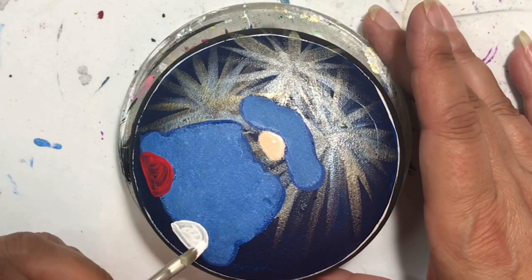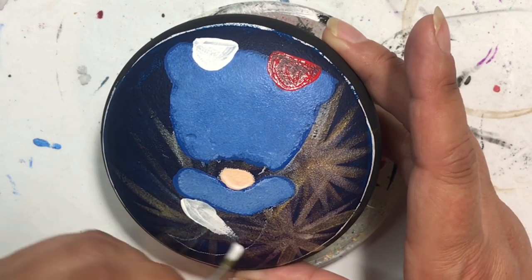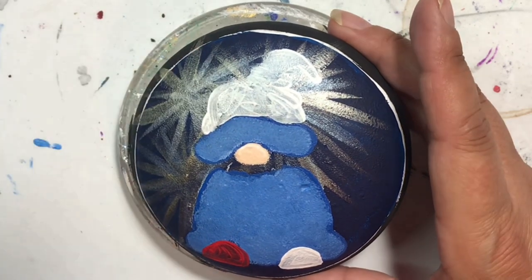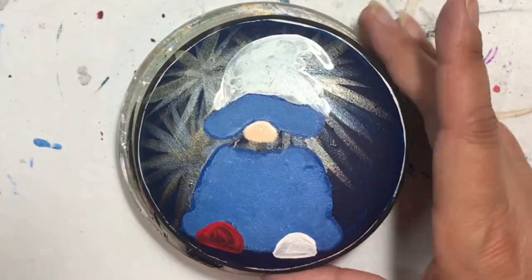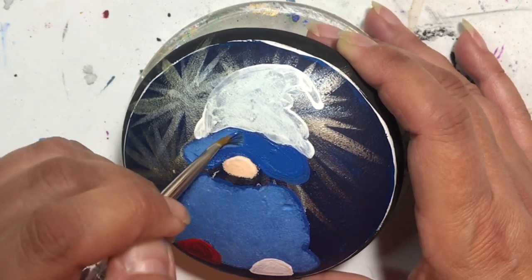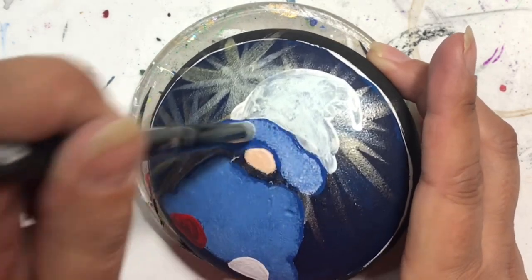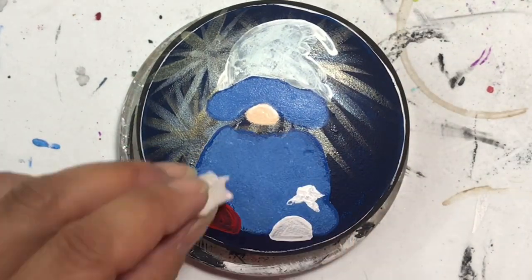I also wanted to show you the differences between not priming and priming. On his feet, the left foot has red paint painted directly onto the dark blue background, and the right one has white underneath. I'll let them dry and give them a second coat to show you exactly what happens if you don't have the right color background. I find this happens a lot with red, so that's why I wanted to demonstrate that.